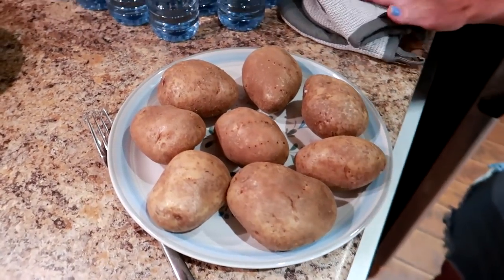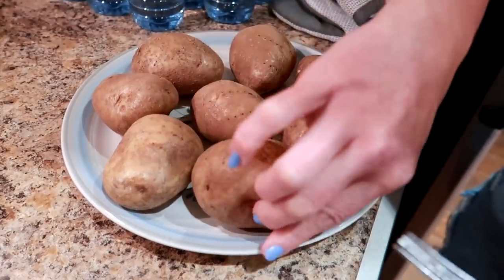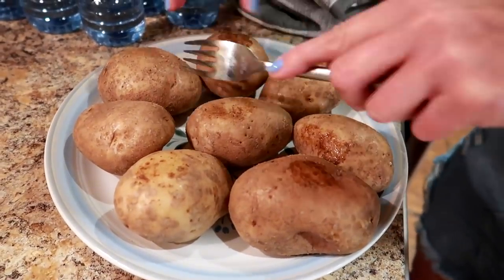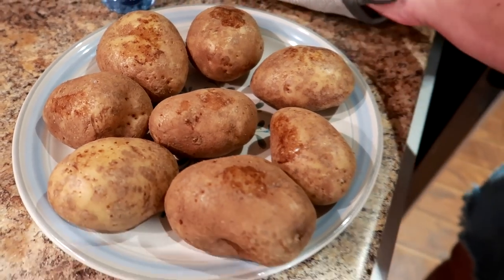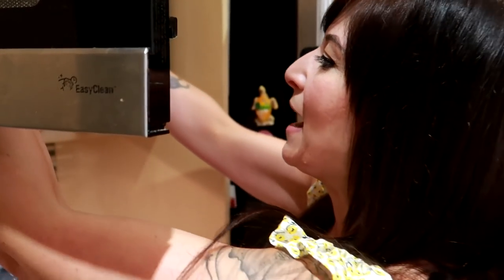This is what they look like halfway. I'm gonna take the fork and flip them over — they cook on the bottom first, that's why you flip them over so they can cook all the way through. Now I'm gonna put them in for another eight minutes and see how we go.